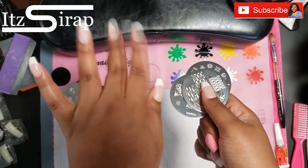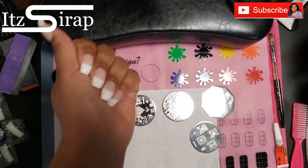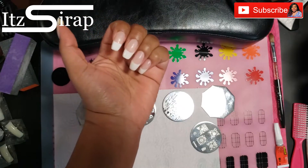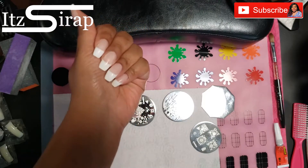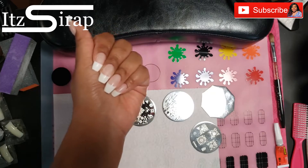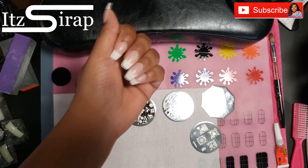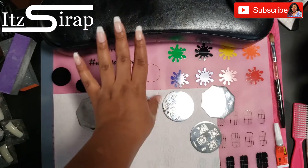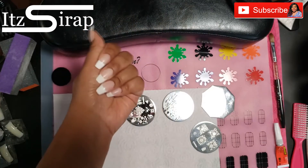Since I have the white tip on my nails, I thought that could kind of represent snow on some of the nails that I wanted to keep it on. On some of the other nails I think I'm going to paint the nail a different color and then stamp on top of it, so you guys will get to see all of that.